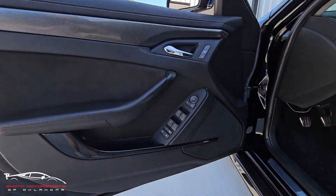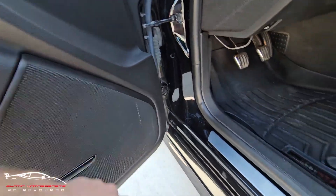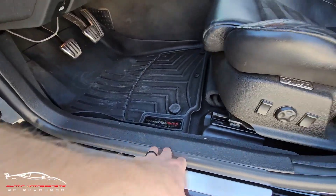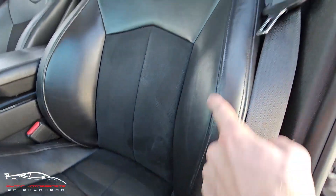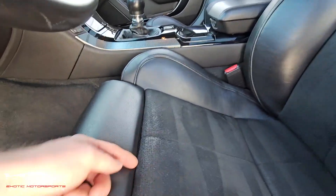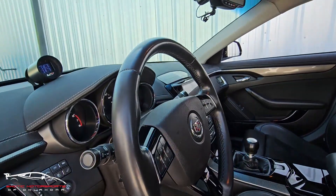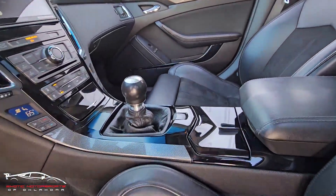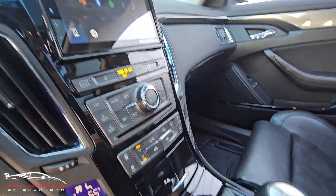All right, checking out the interior. Those buttons look good. We have a few scratches here, a couple scuffs on the kick plate, a little bit of wear on that bolster. This top side looks really good. Got a little bit of wear here on the suede, a few scuffs on the steering wheel. You're going to have a few scratches on the gloss black trim, but they're all pretty minor.